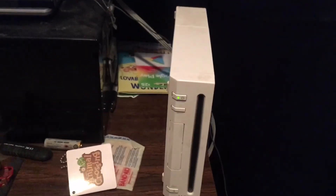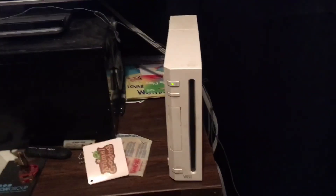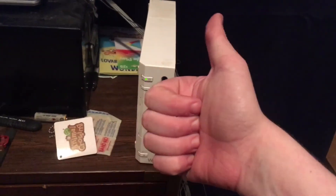We're just going to insert it. I mentioned my foreign disc video — what happens when you put a foreign disc in the Wii. If you have a Nintendo Wii, please let me know. Thank you guys for watching. I'll see you guys next time. Goodbye everybody.